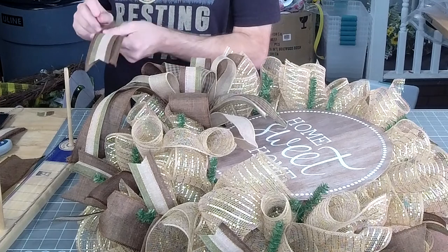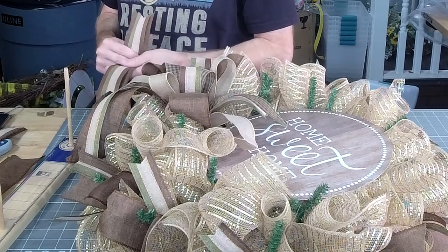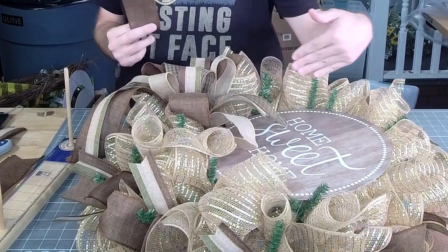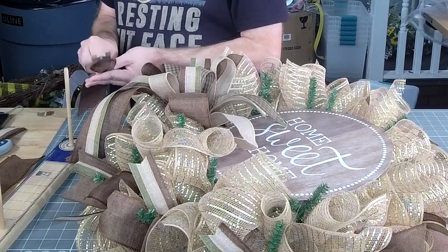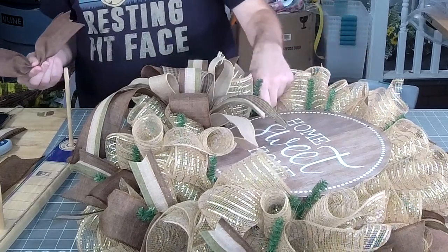The kit is $32.50. All right, so we're going to take the same thing around the top — fold it over, pinch it, then we're going to start adding our ribbon tails right around the top.